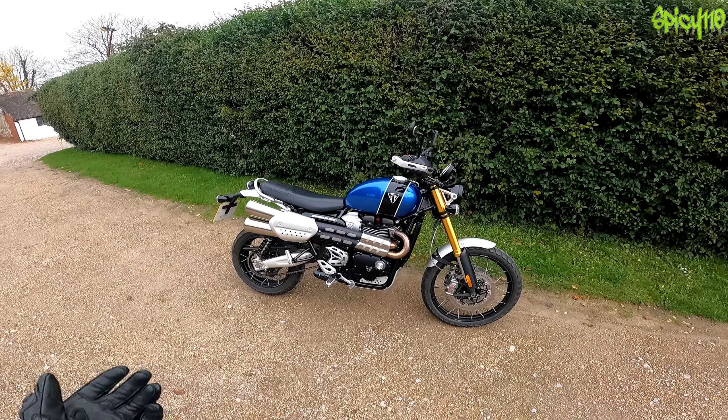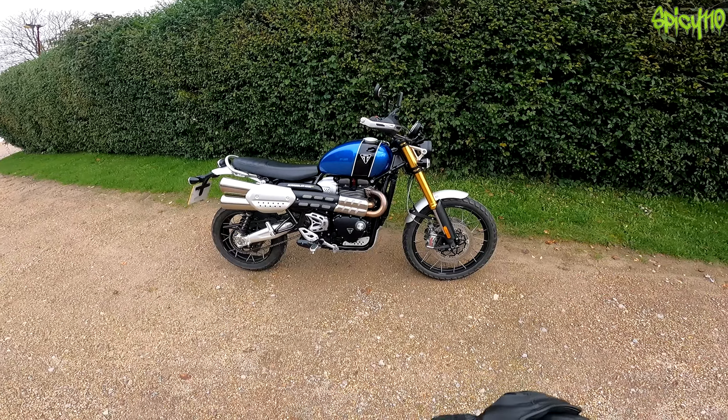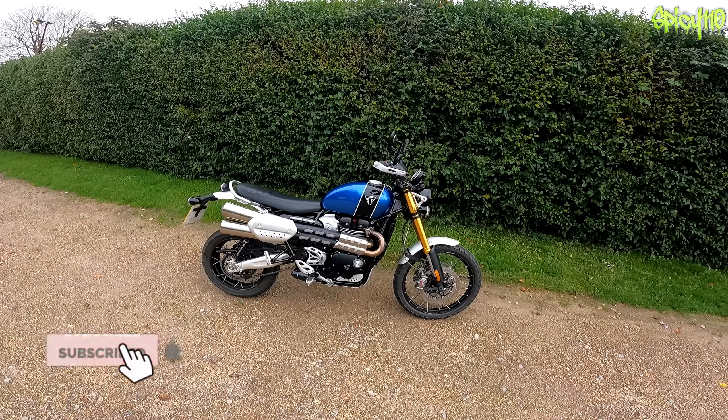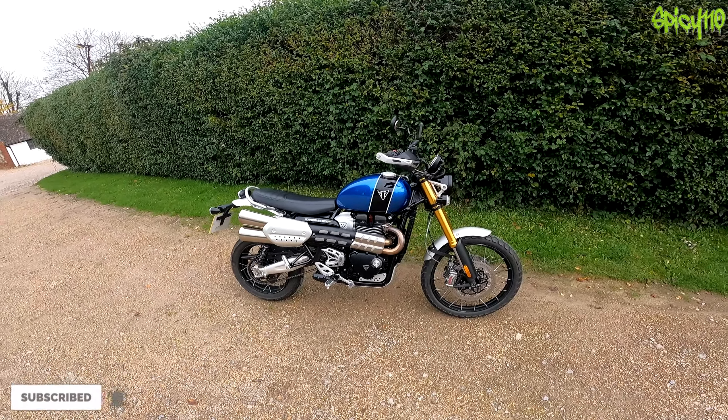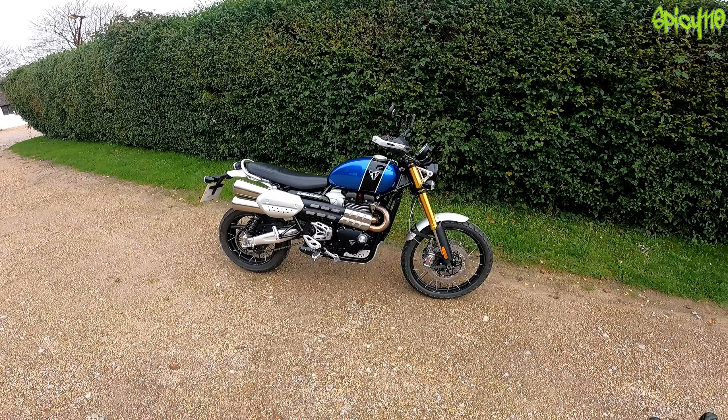Hey everybody - thanks to Triumph UK I have the Triumph Scrambler 1200 XC on loan for about 8 to 10 days to make a few different videos and a review. This was actually delivered to me yesterday and I used it in my local town, so I wasn't going any faster than 30 to 40 miles an hour, just for a few little errands.